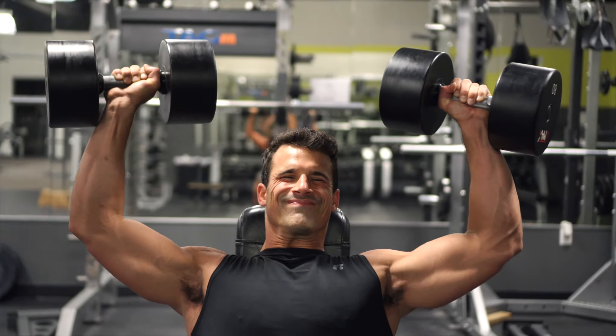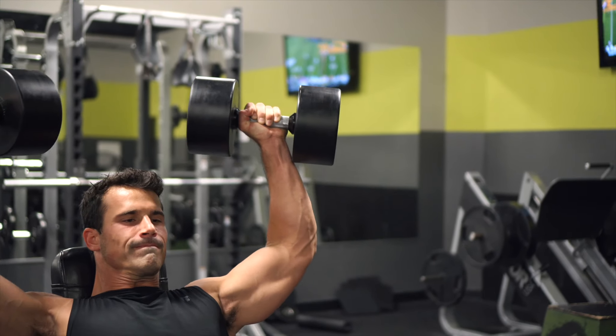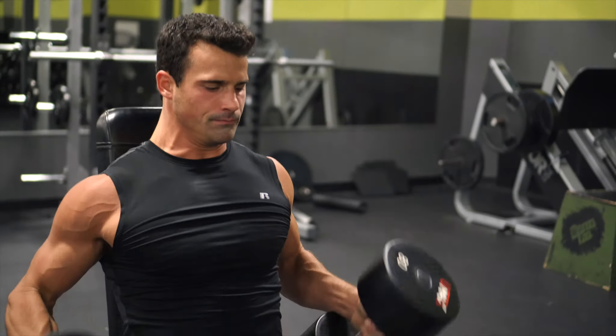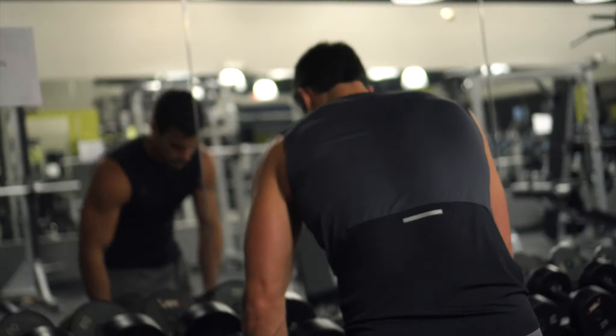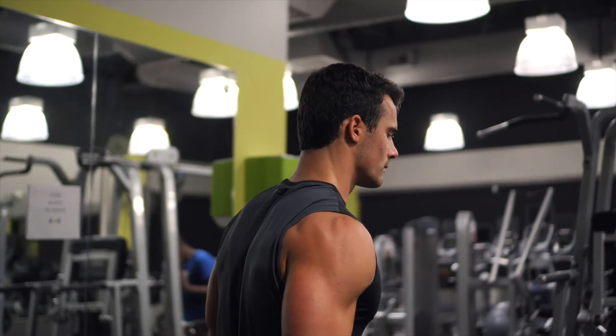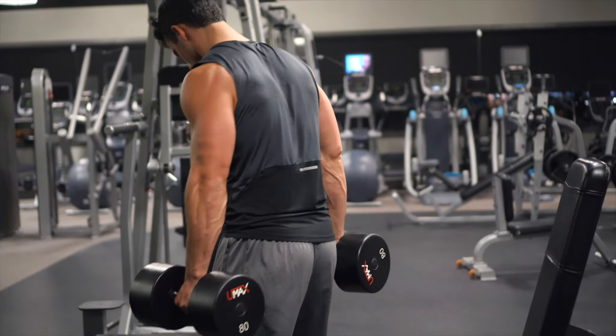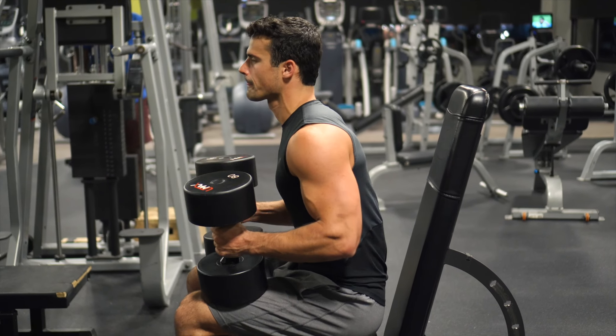You'll also want to make sure that the bench is slightly declined — you don't want it perfectly vertical. Keep your back arched and your shoulders a little bit contracted together. That'll give you a better position to push from so that it doesn't bother your shoulders. The depth I recommend is to where the part of the dumbbell closest to you comes down and touches your shoulders.